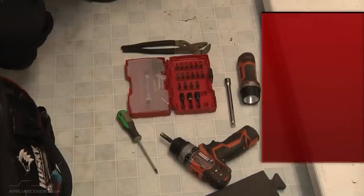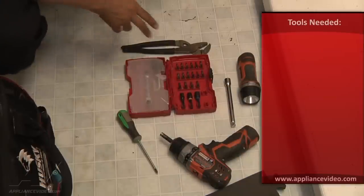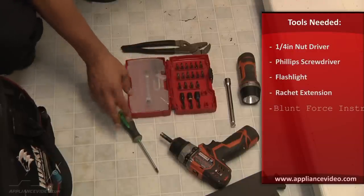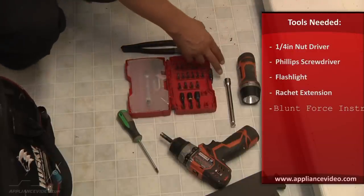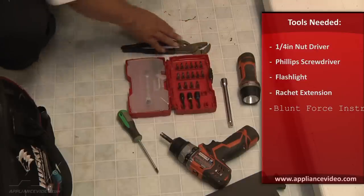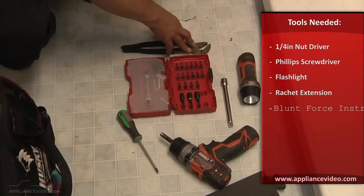For the repair today, what you will need is either a quarter-inch nut driver or drill with attachment, your Phillips head screwdriver, a flashlight potentially, an extension, a ratchet extension, and some sort of blunt force instrument.